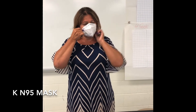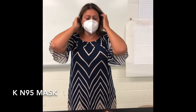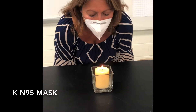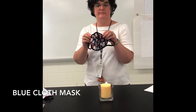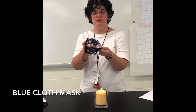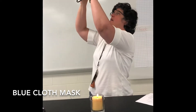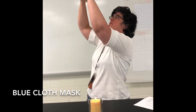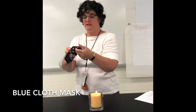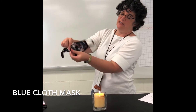This is a blue store-bought mask. It has a metal clip in the nose. I cannot see light coming through the material, and it is two layers — there's an inside white layer and then the blue.